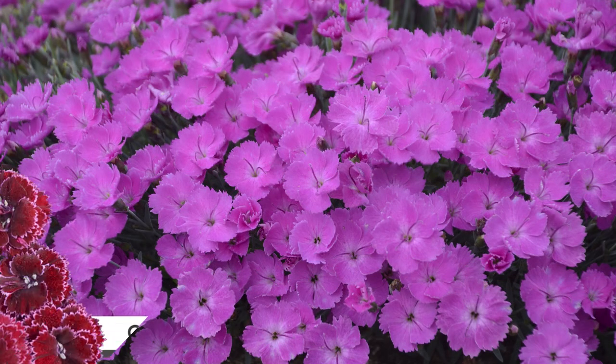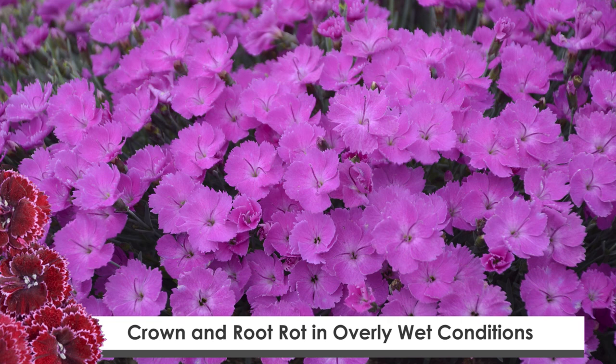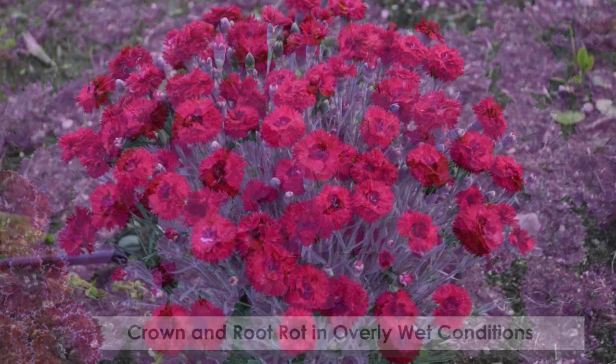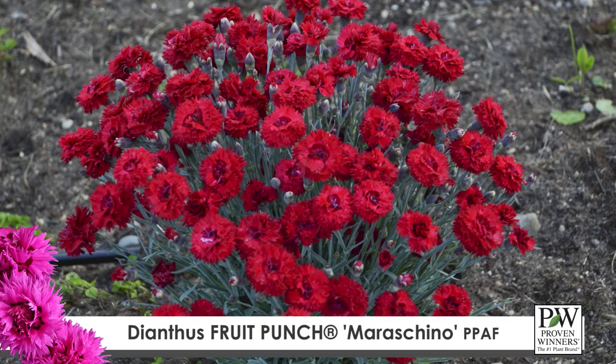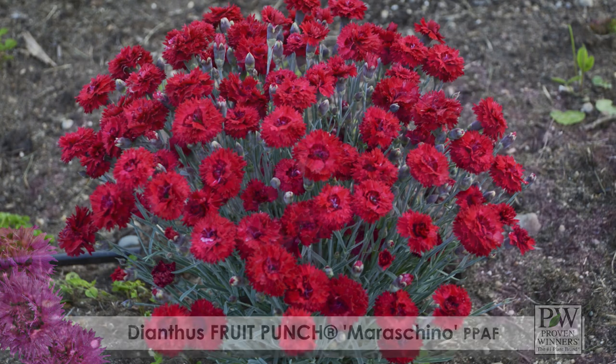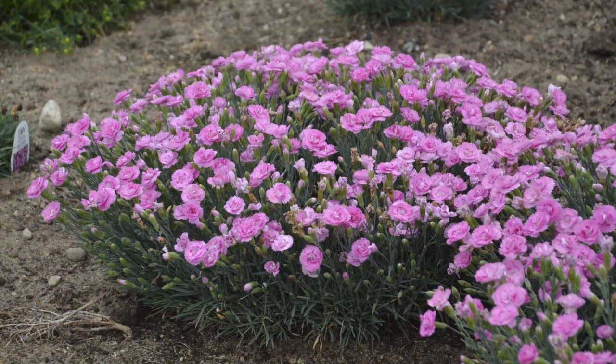As far as diseases go, we see crown and root rots that tend to appear when the plants have been over-watered for too long a period of time. Treating them with a fungicide drench, allowing the foliage to dry before evening — meaning morning watering — and allowing the soil to dry slightly between irrigation cycles will help reduce that.